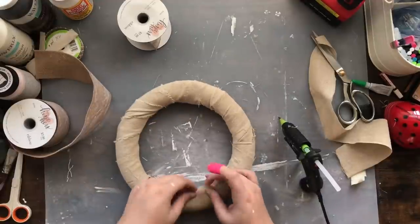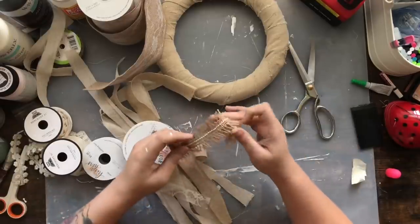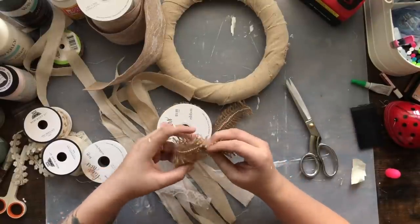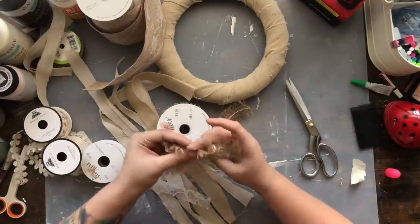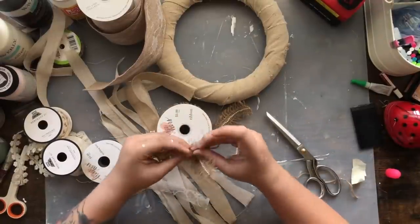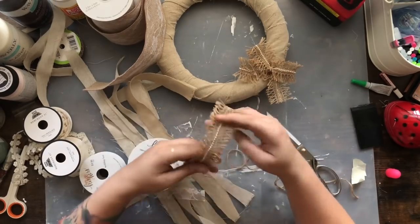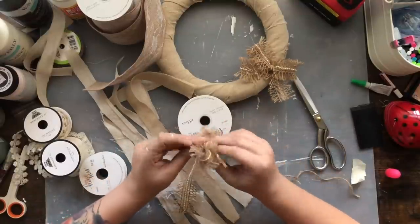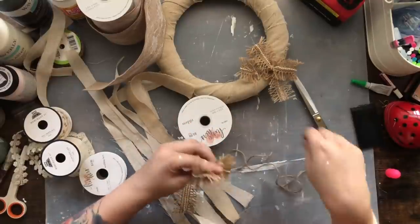Once the wreath was covered, I decided I wanted that bow effect similar to Nadia's. I'm not the greatest at making bows, but I basically wrap the ribbon around my fingers a few times, pinch it in the middle to give it the form of a bow, then take some twine and wrap it around the middle — that's all there is to this burlap bow. I got this particular ribbon from the wedding section at Hobby Lobby. I'm going to make about five or six of these bows to place around the wreath.